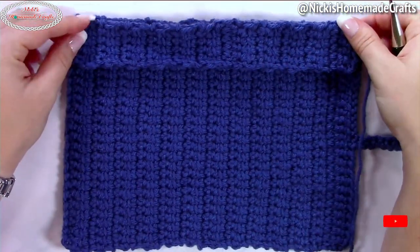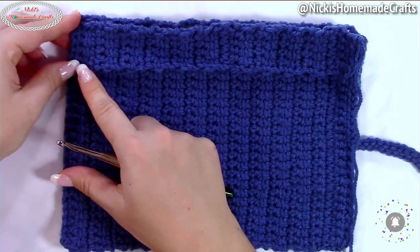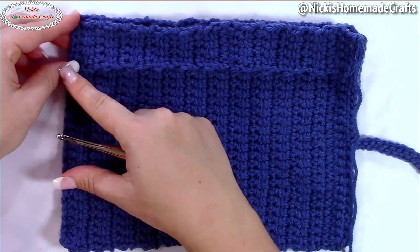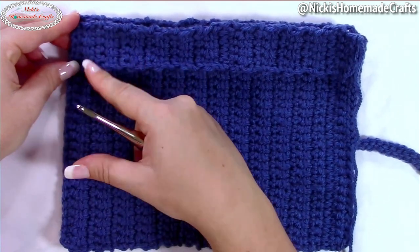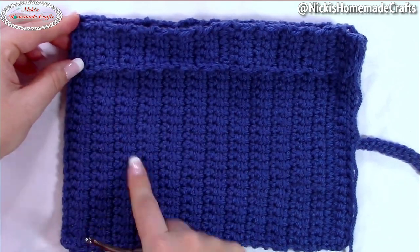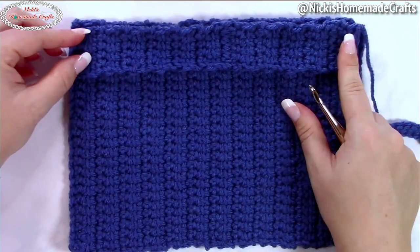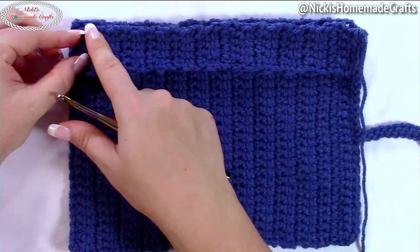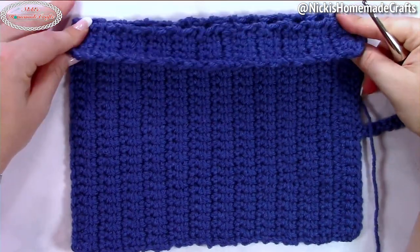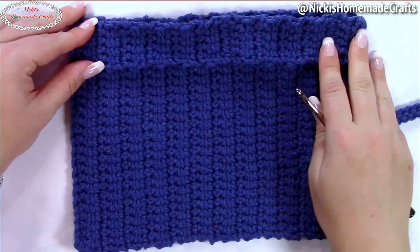For the little flap on the top, chain six and then starting from the second chain from the hook, one single crochet per chain — that means five single crochets. Then turn and do the linked double crochet stitches, exactly like the main piece but much thinner. Once you're done, sew it on to the top so that you can flip it over, which allows you to make sure your hooks do not fall out.